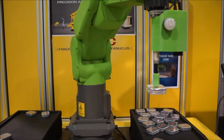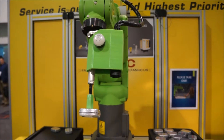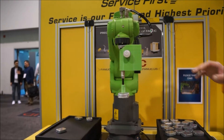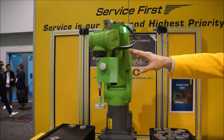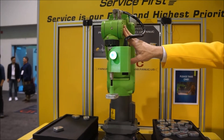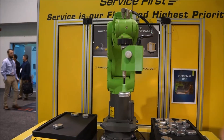This is the CR Collaborative Robot 4iA. It doesn't talk. How is it collaborative? Collaborative in a robot system means that you don't need to be protected from the robot. The robot can touch you, or you can touch the robot. And if it traps you or gets you in trouble, you can push it away. That's all that collaborative means.